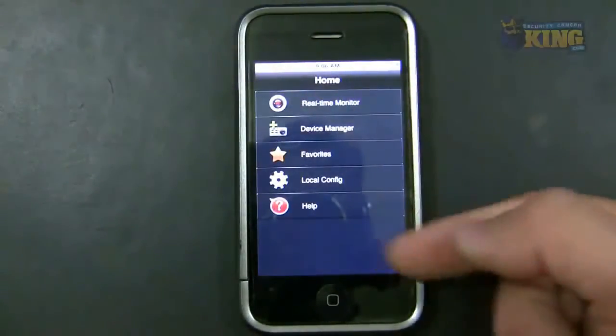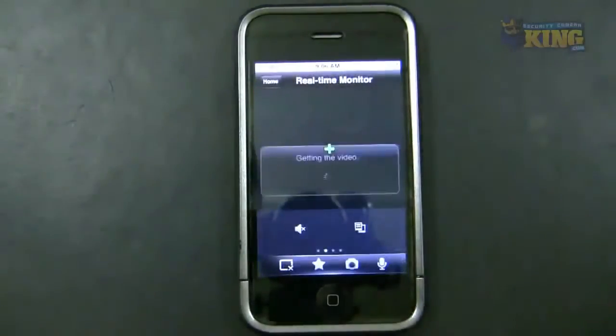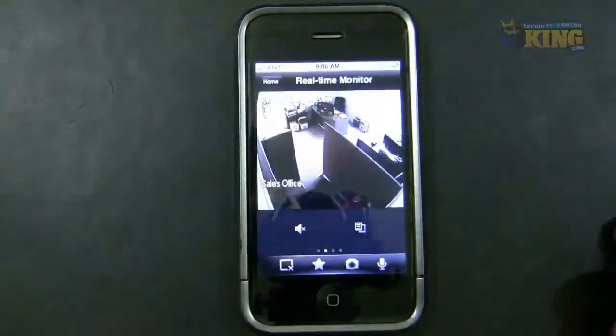From the home screen you can click Real Time Monitor and it will automatically reconnect to the video. Very convenient.